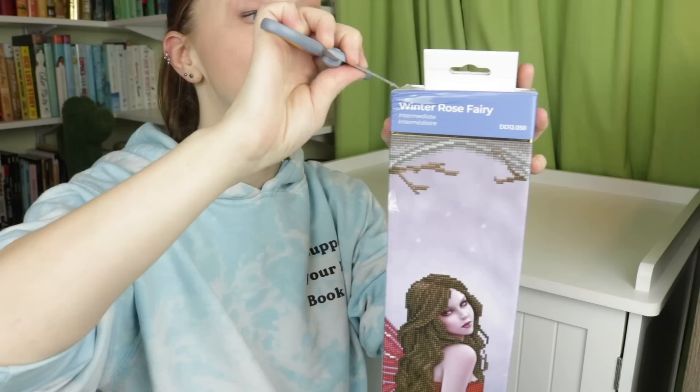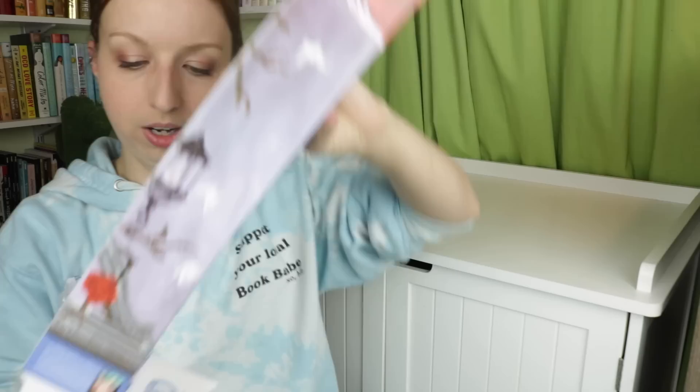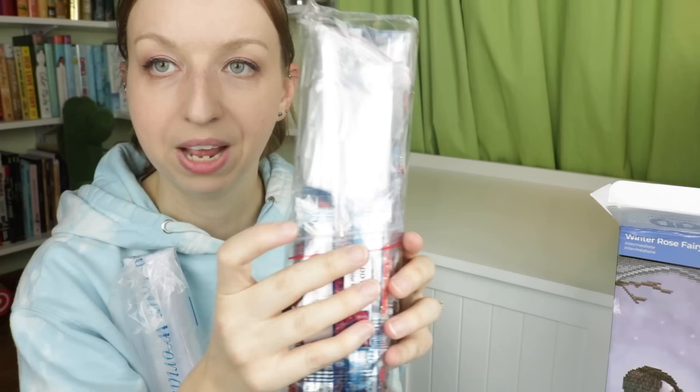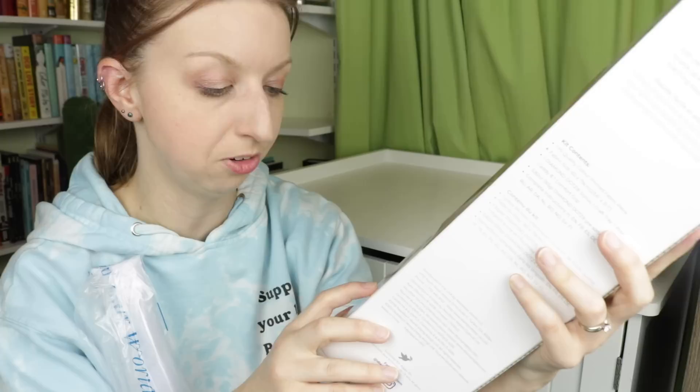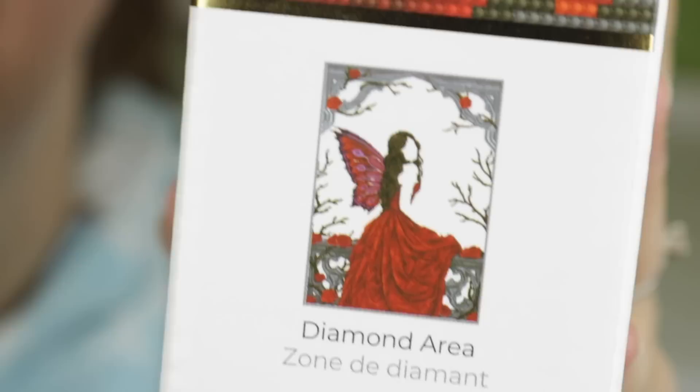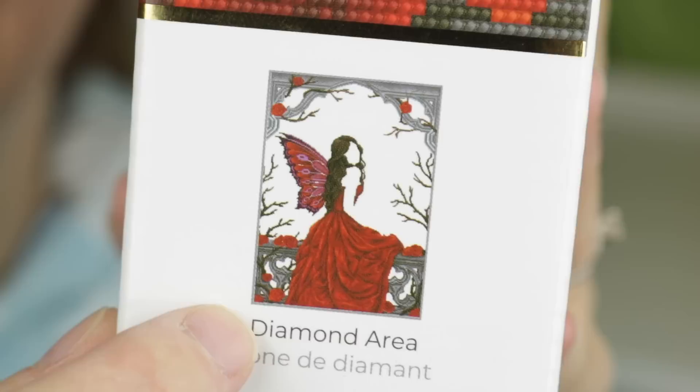I want to open this up and show you what comes in a kit - this is a new experience for me, I've never done a Diamond Dots kit before. So here is the canvas. Everything is included in here - all of your drills, and we have a little tool kit as well. The box says there are 22 colors and it includes additional feature diamonds.